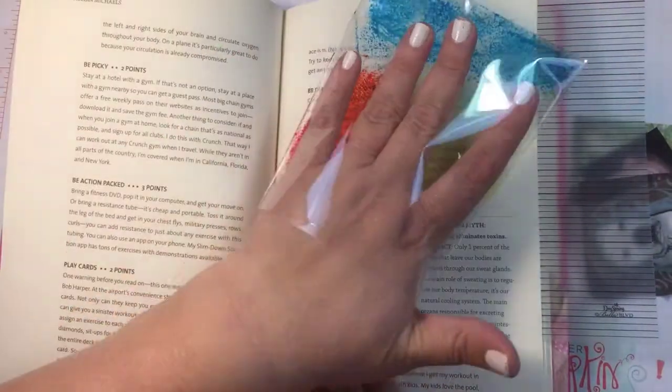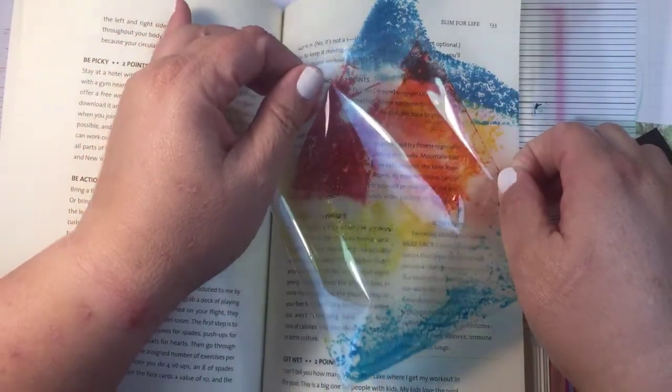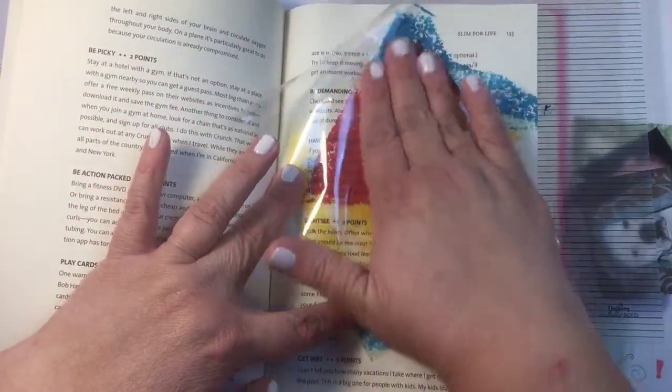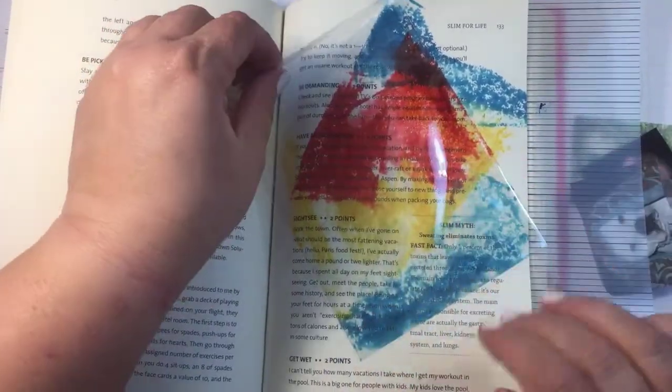I'm just going to take that little bit of water and put it on there, and then kind of just place it down here. A little bit more water, and I'm going to turn it. And get that there — see that? It's so fun to see all of that, and then I'm just going to go back again and add a little bit more on here.